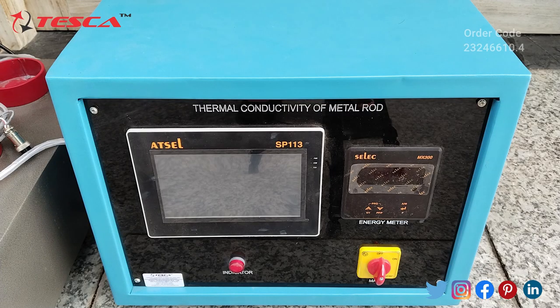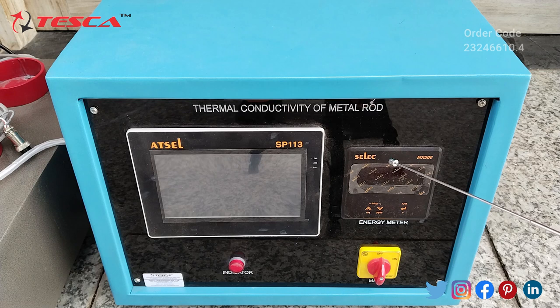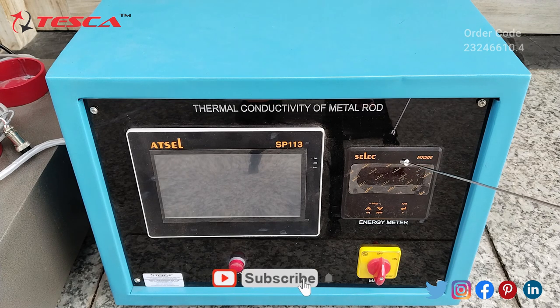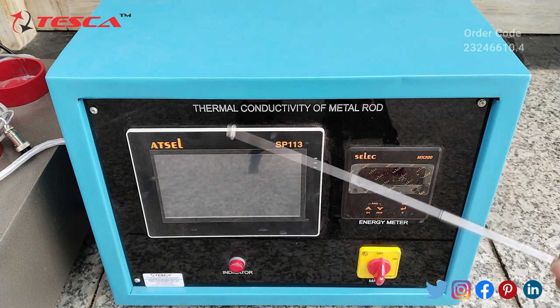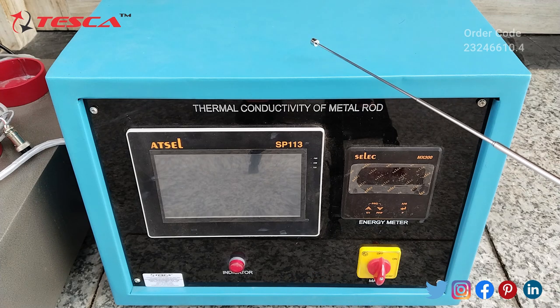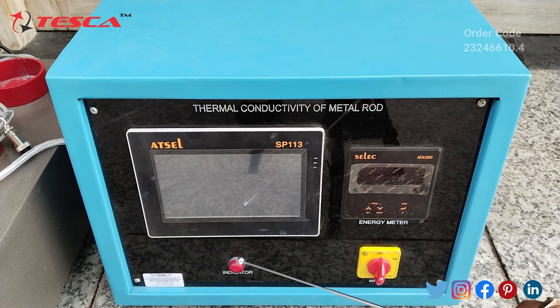This is the thermal conductivity of metal rod trainer. Here we have the HMI panel, then this is the energy meter. On the energy meter we will measure the frequency, voltage and the power. Then this is the main power on/off switch and this is the LED indicator. When we connect the control panel to the main AC supply, this LED indicator will indicate that power is provided to the panel.